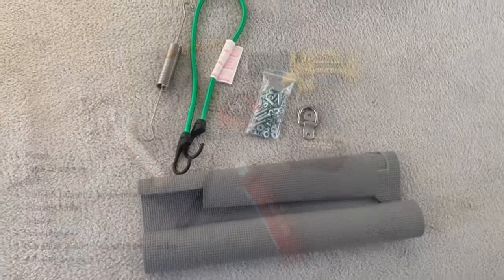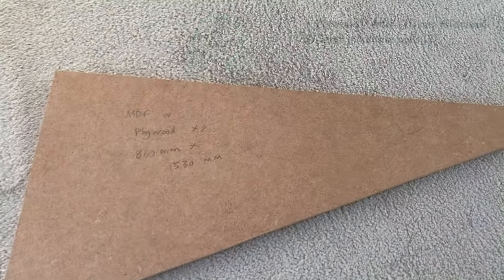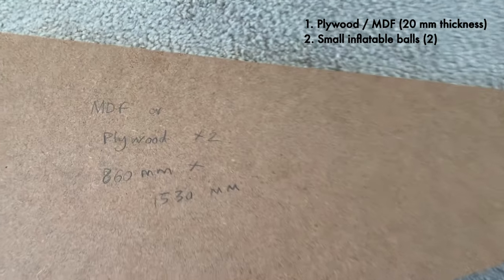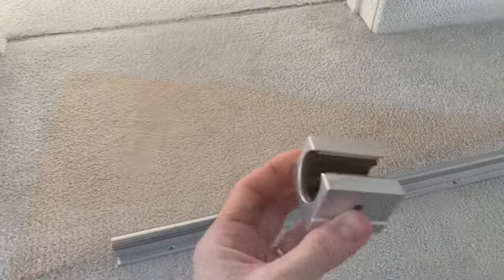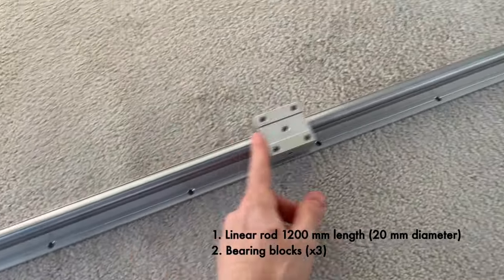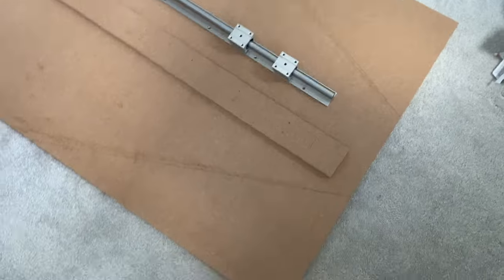Coming on to the first lot of equipment: a yoga mat which is optional, springs, D-rings, bolts, and wood screws depending on the thickness of the wood you're going to get. I'd recommend using plywood or MDF — I managed to get mine 20 millimetres thick. You'll also need a couple of inflatable balls, a linear rod, and some bearing blocks as demonstrated here. I got those from eBay — link in the description.